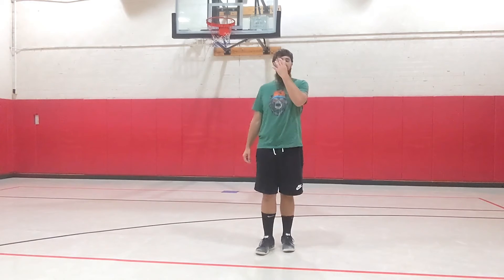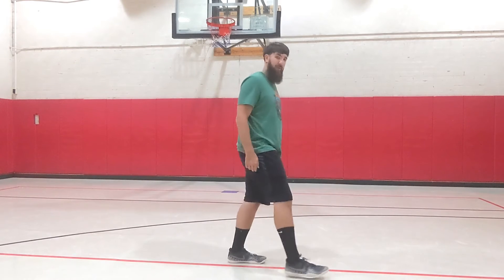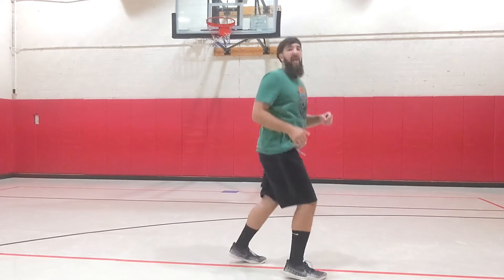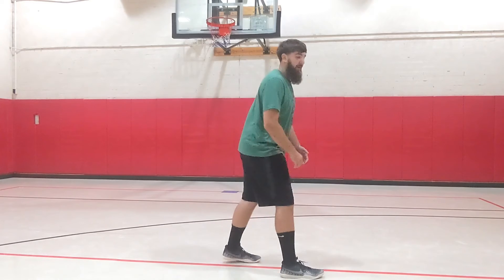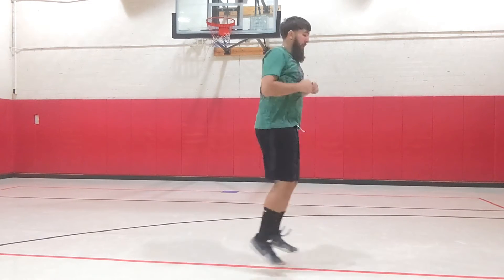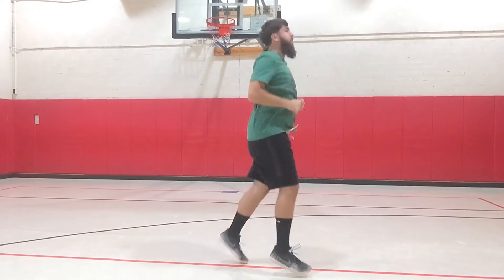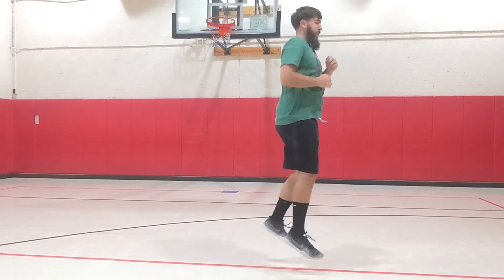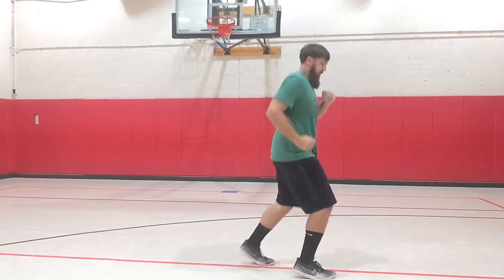Next we're going to do scissor foot jumps. I'm going to have one foot forward and one foot back — I'll turn this way so it's a little better — and when I jump I'm going to switch those feet, just keep jumping and keep switching. We're going to do 30 of these, which means 15 for each side. Everybody get ready: one, two, three, four, five, six, seven, eight, nine, ten, eleven, twelve, thirteen, fourteen, fifteen, sixteen, seventeen, eighteen, nineteen, twenty, twenty-one, twenty-two, twenty-three, twenty-four, twenty-five, twenty-six, twenty-seven, twenty-eight, twenty-nine, thirty.